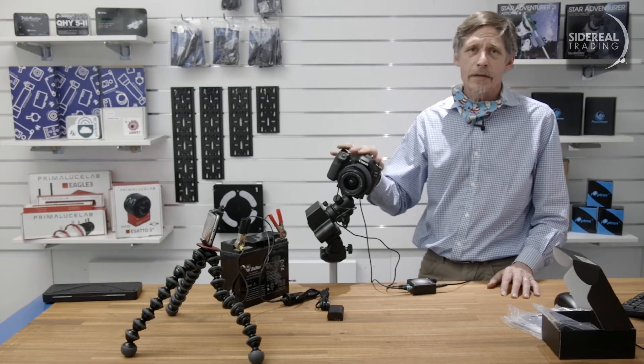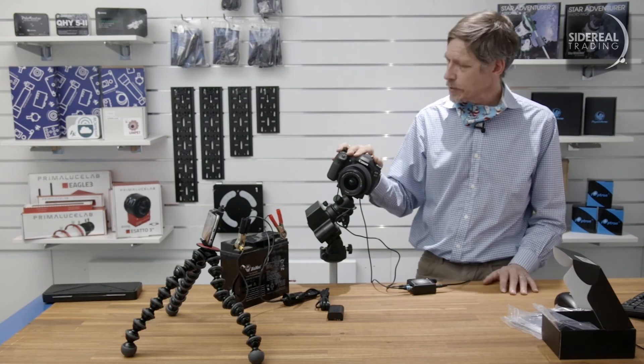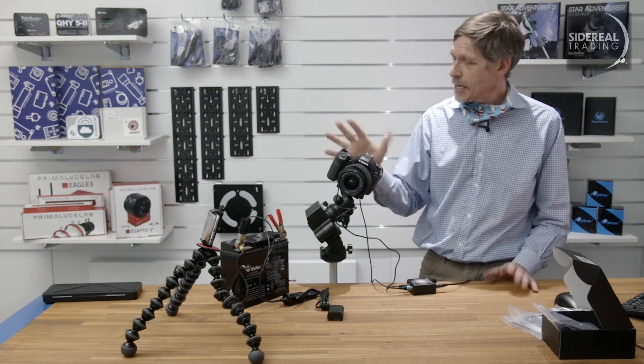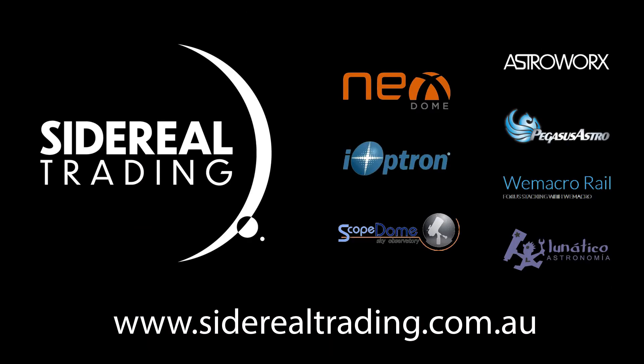Remember the Sidereal Trading YouTube channel — like, subscribe, comment. We'll try to get back to all of the comments as soon as we can. Thanks for watching.